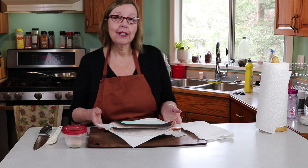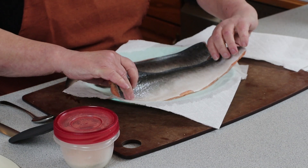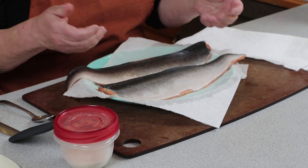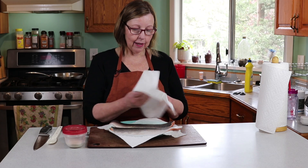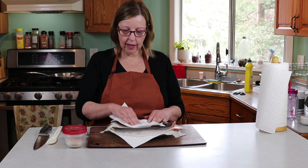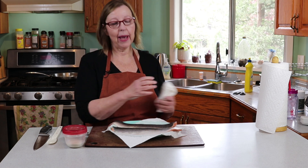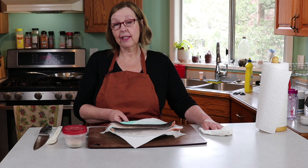I've got a couple of salmon fillets here. This is wild pink salmon — I bought it frozen from Costco. They come about six or eight to a bag, individually frozen in a vacuum sealed bag. I've defrosted them and I've been patting them dry. You want them to be very dry before you start. Pan-fried salmon, especially with the skin on, you make it nice and crispy — it's one of my favorite ways.